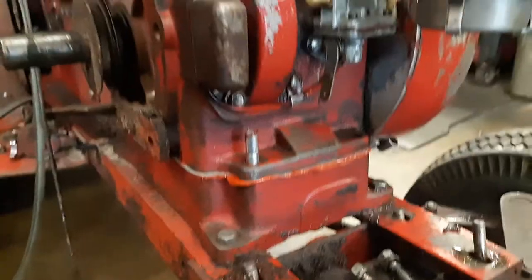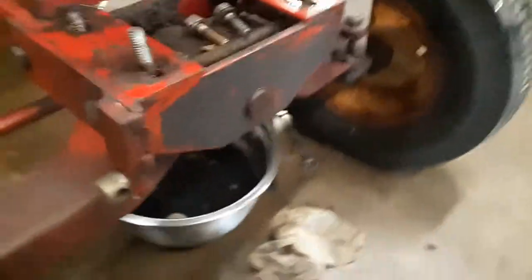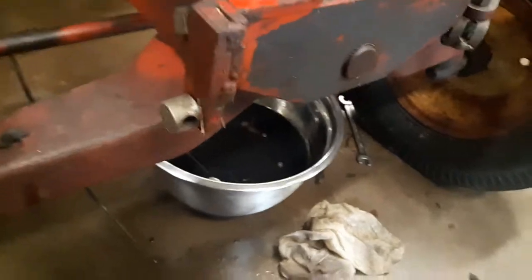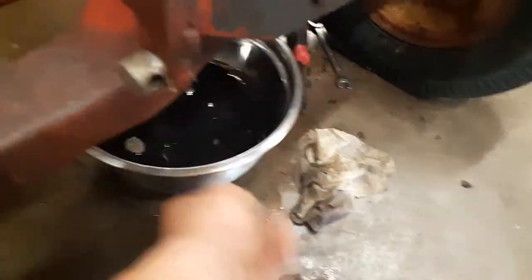So now I just got to run some bolts in. This tractor has the original oil bath, which is right here. Here's the oil that was in it, which I've changed recently — you can see it's still pretty good. But the oil that came out of the engine is not very good, which is black, so I'm going to change that out.